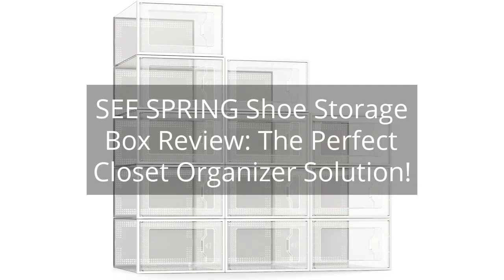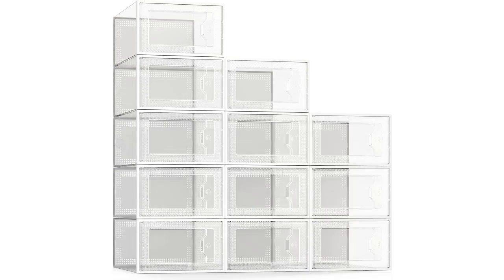Seaspring Shoes Storage Box Review — the perfect closet organizer solution. You can find the link to the product in the description of the video.